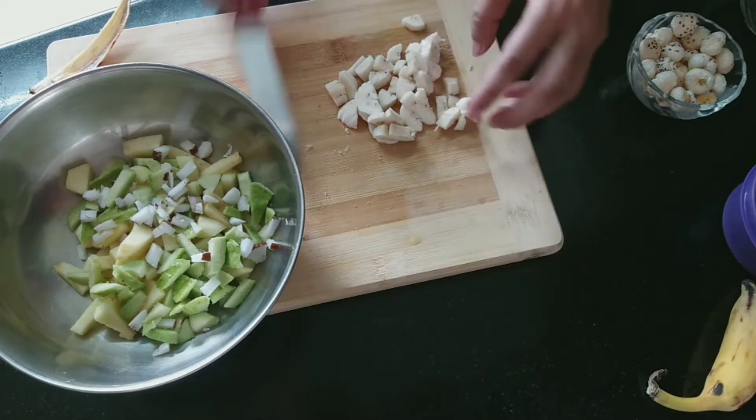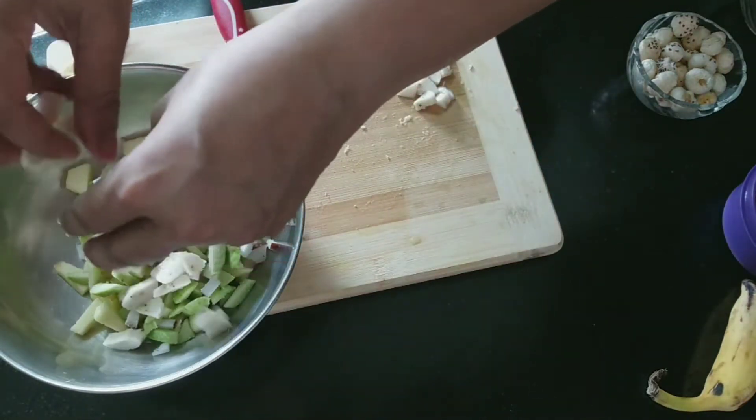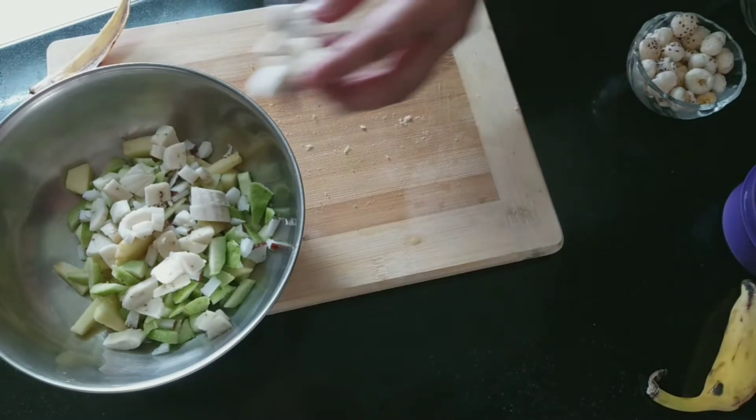As you can see, I have chopped the banana into large pieces and added it to the bowl.